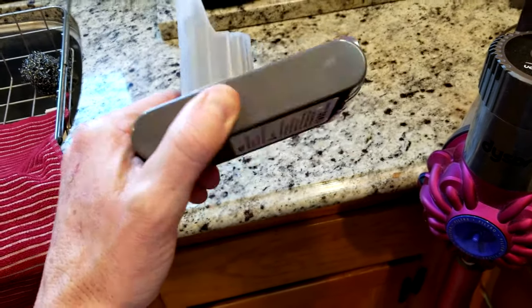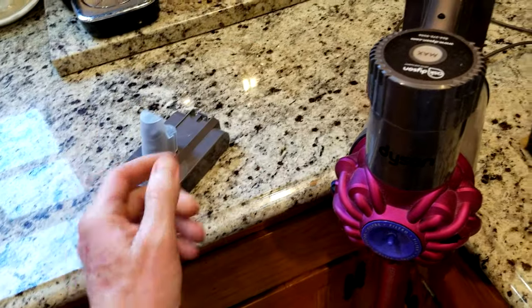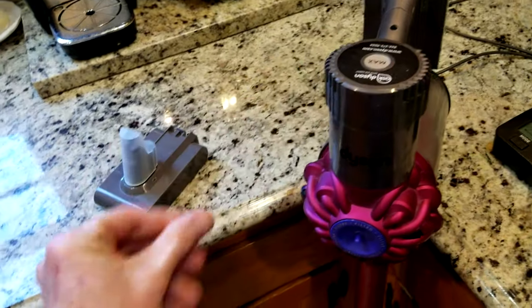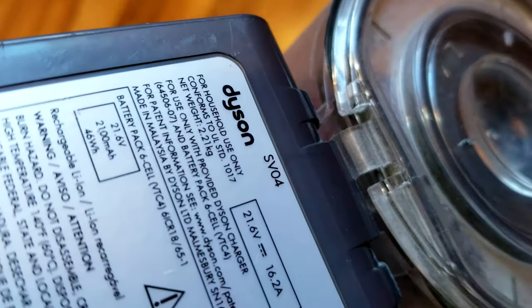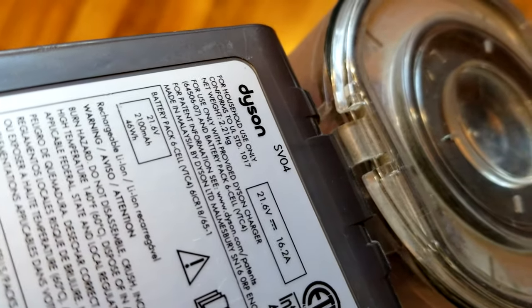I have my replacement battery here. I will try to link this in the description box below. Just make sure that if you have the SV04 or the different model numbers, you're picking up the correct battery for your model number, which is located underneath your vacuum. Mine is right there. Yours might say DC54 or something like that. Just make sure you're getting the correct battery.